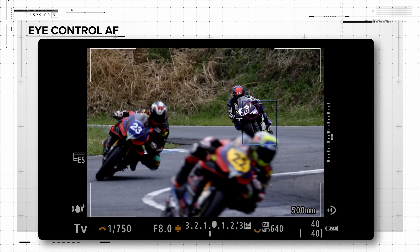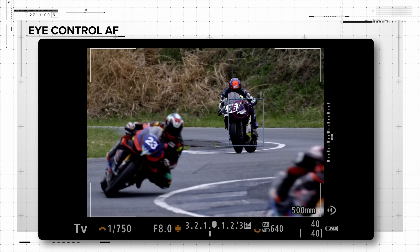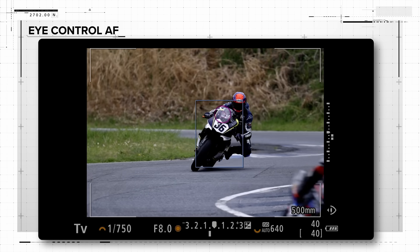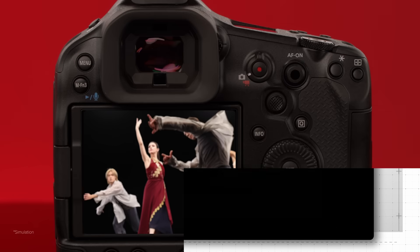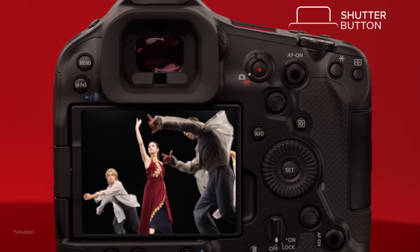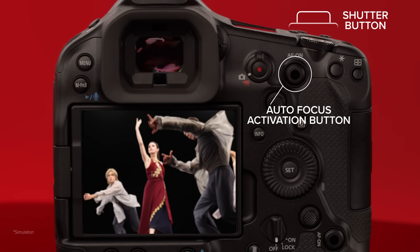Simply stated, eye control autofocus is perhaps the quickest way a photographer can manually move an autofocus area to a specific part of a scene. Look where you want to focus and press either the shutter button halfway down or use a rear autofocus activation button, and the autofocus point or points will move to that area. And very importantly, the autofocus points will stay there and not continue to move around if you view other parts of the scene for composition or other reasons.